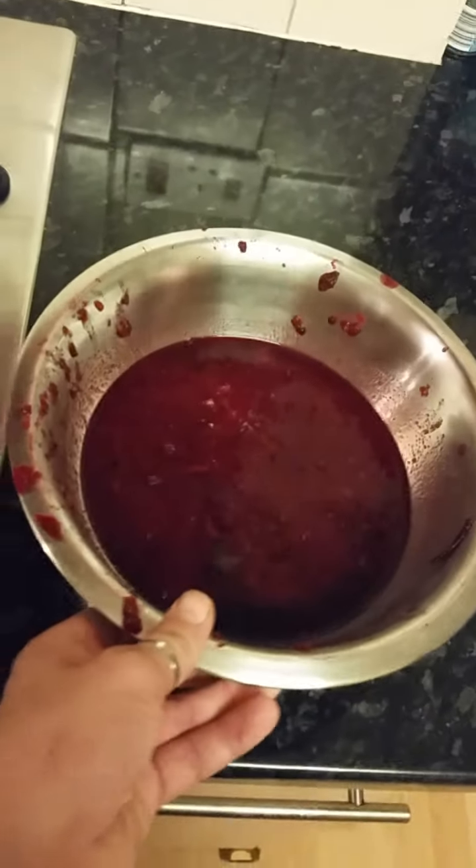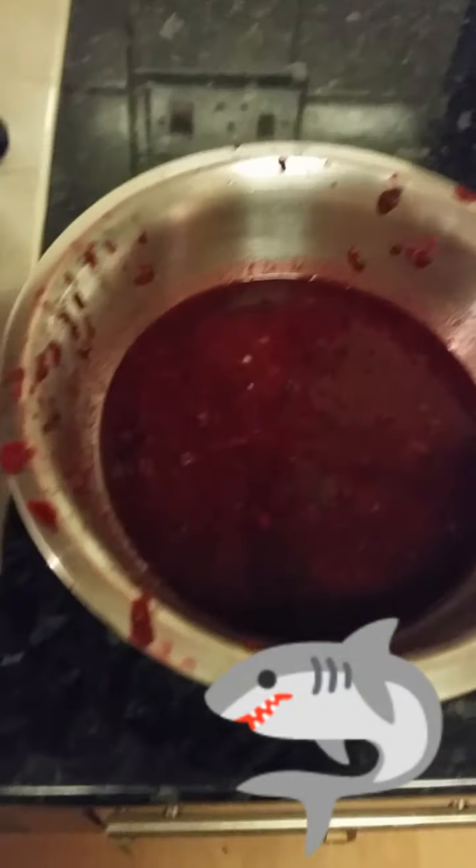And once you have your — what looks like chum — you're now ready to put that back in the pan and boil it up with some sugar. I haven't really been using any measurements and I'm still not going to, so just guess when it comes to sugar. Just know that you need a lot. I'm going to start with this amount and add more sugar if we need to.